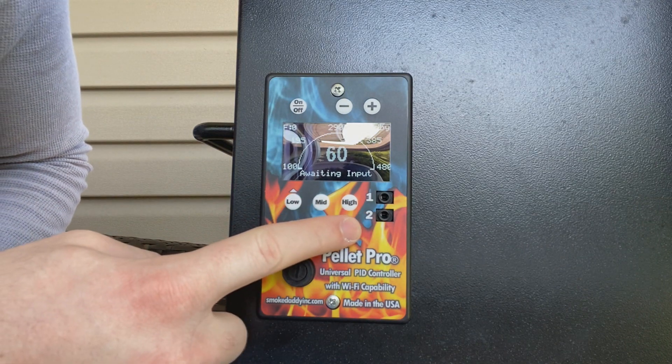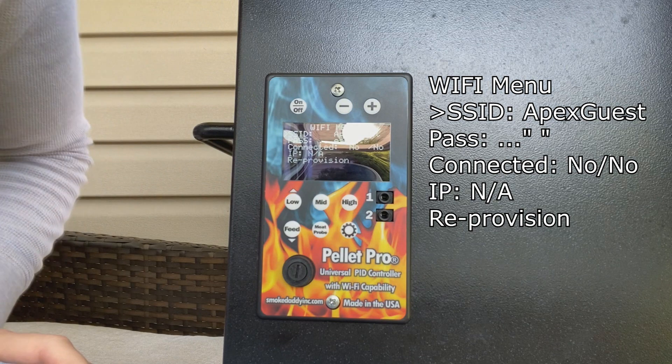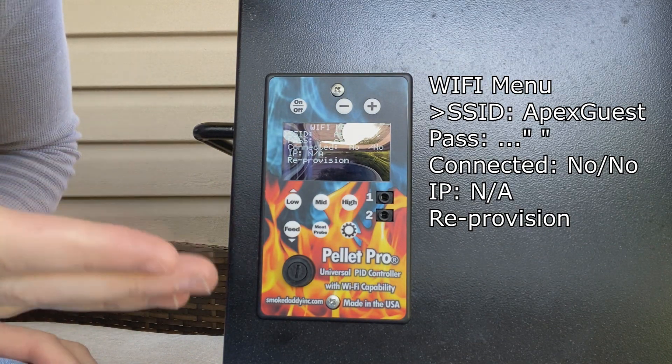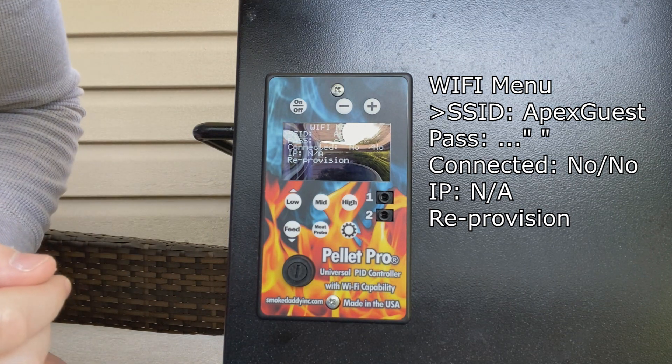We're going to go ahead and press the dial icon — the settings button — and as you can see we've entered the Wi-Fi provisioning screen. Hopefully you can see this a little bit; I know that there's some glare and refresh on the screen, but as long as you follow my directions closely you'll be fine.